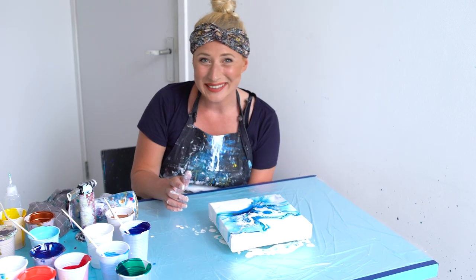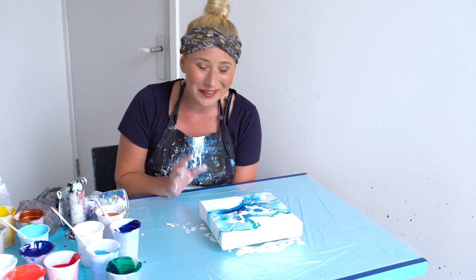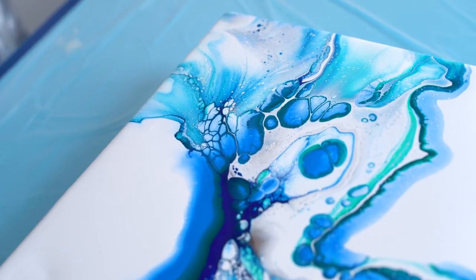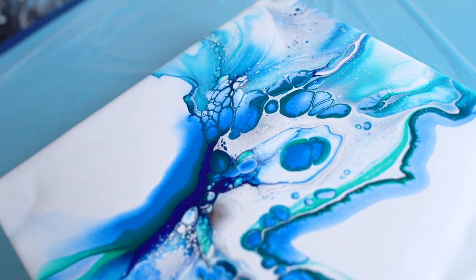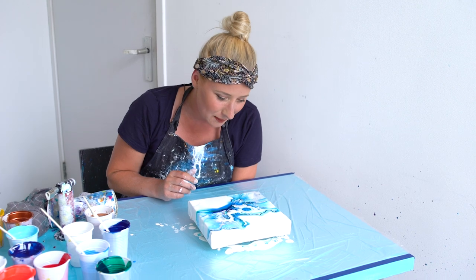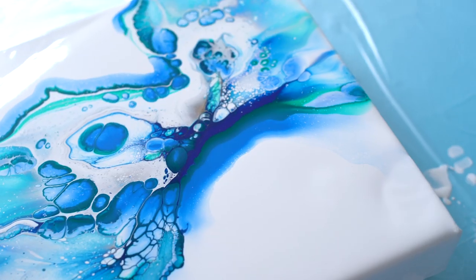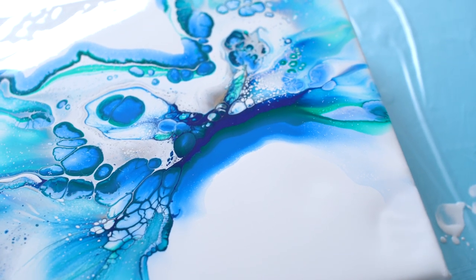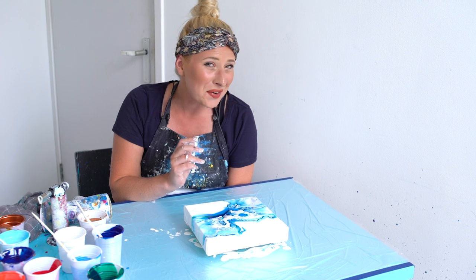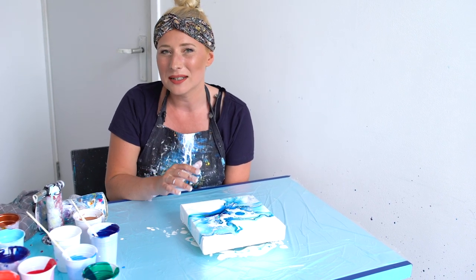I wouldn't have thought this would come out this nice. It's beautiful, I love it. Also these colors together with blue, you can't go wrong. I would have loved to see a little bit more of metallics, but maybe it will pop up when it dries and you see the shimmer. This is gorgeous, I'm very happy with this one. I'm gonna do some more of these injection pours — they really make a different effect.